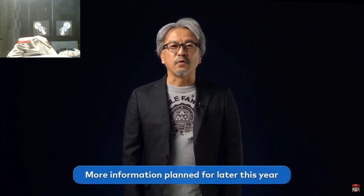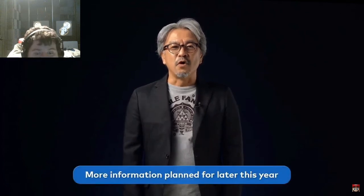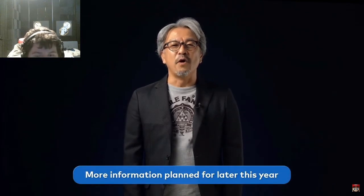Development is proceeding smoothly and we should be able to bring you some new information this year. For now, we'll have to ask you to wait just a bit longer.